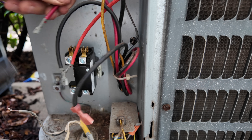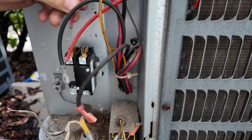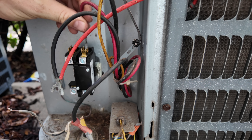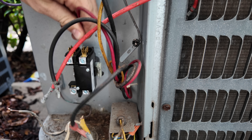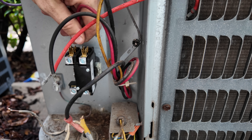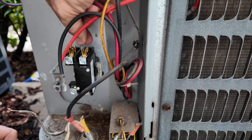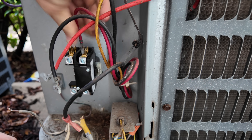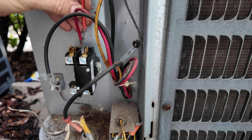Tighten these up a little bit. I don't want to over-tighten it, but I'd rather have a really tight, secure connection than a really loose one.